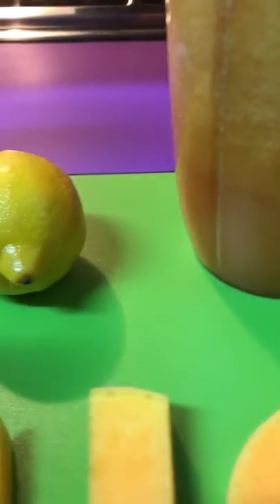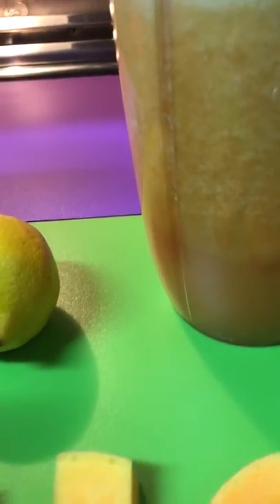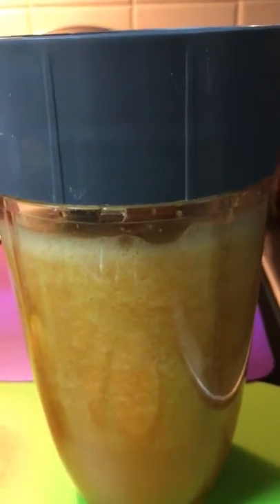These are the sliced pieces that I actually put into the NutriBot. You can put it in any juicer of your choice. This is the finished product right here.